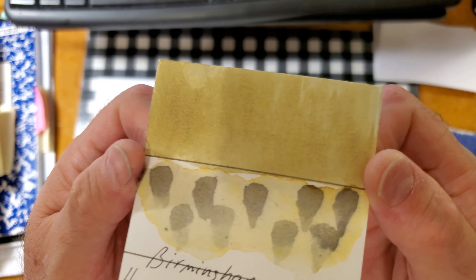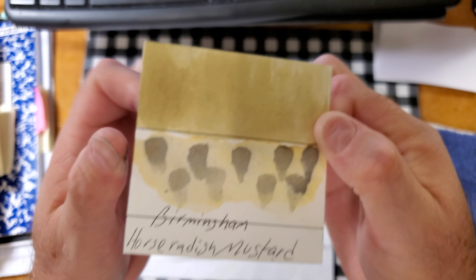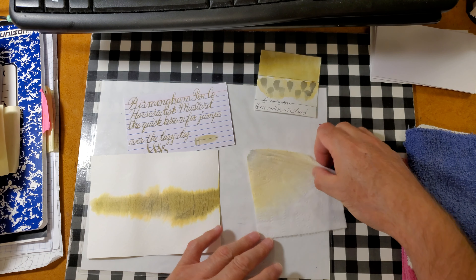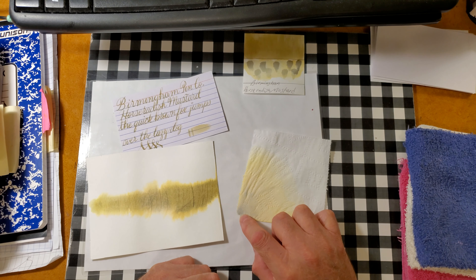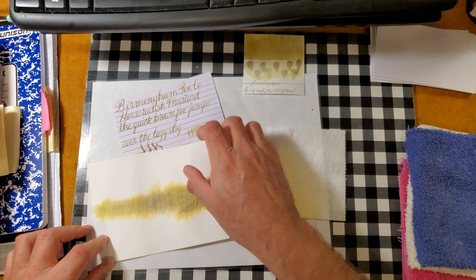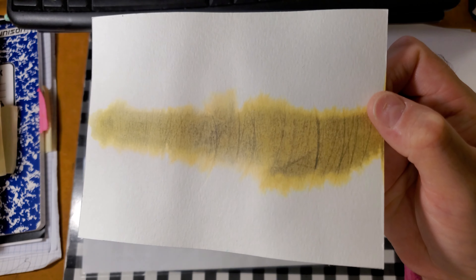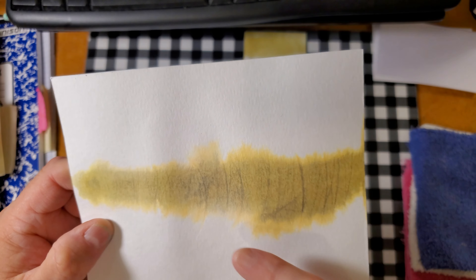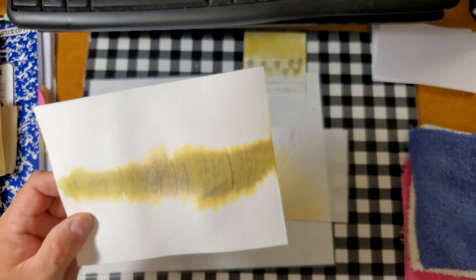Here is our ink swatch. It will go to inkswatch.com later on today. It does have some water resistance, which is nice. Toilet paper chromatography shows a little bit of gray matter, and then it's got some light yellow. Here is our splotch test — it looks very interesting. It's got like some grayish thing going on, and then some yellow around the outside.